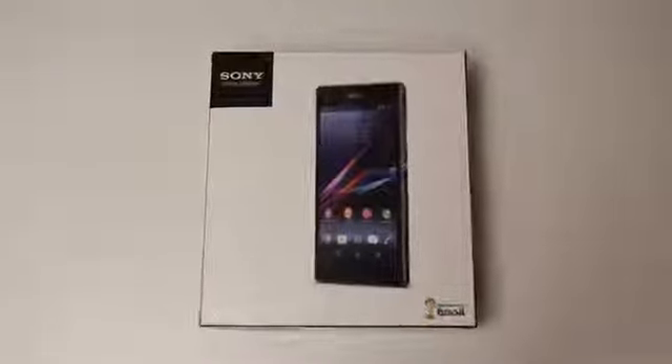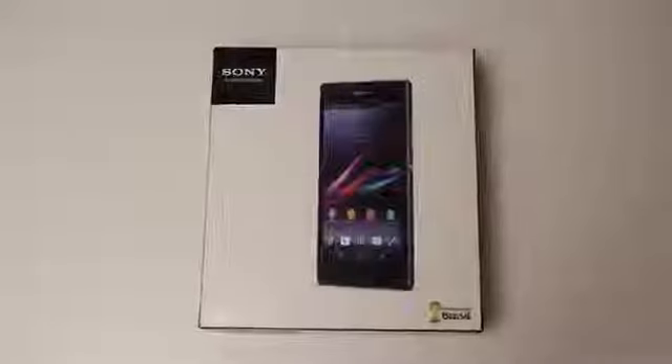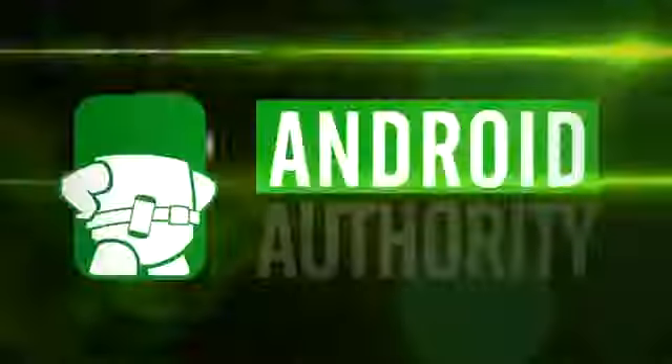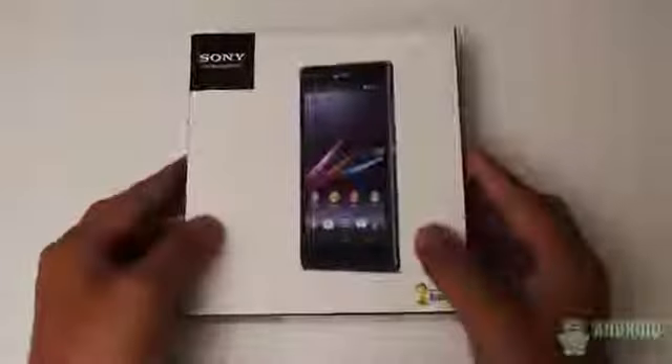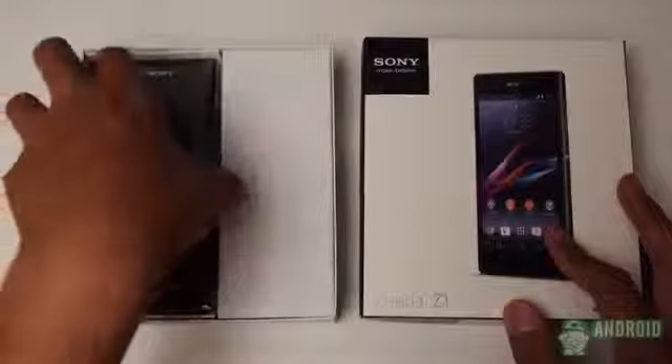Hey, it's Joshua Gar from Android Authority — what's going on everybody? This is the unboxing and my first impressions on the Sony Xperia Z1. This new offering by Sony was announced back at IFA in Berlin and was definitely one of the most anticipated upcoming devices.